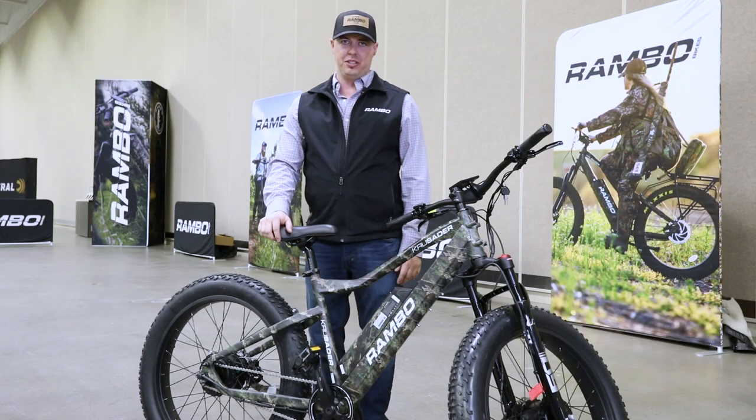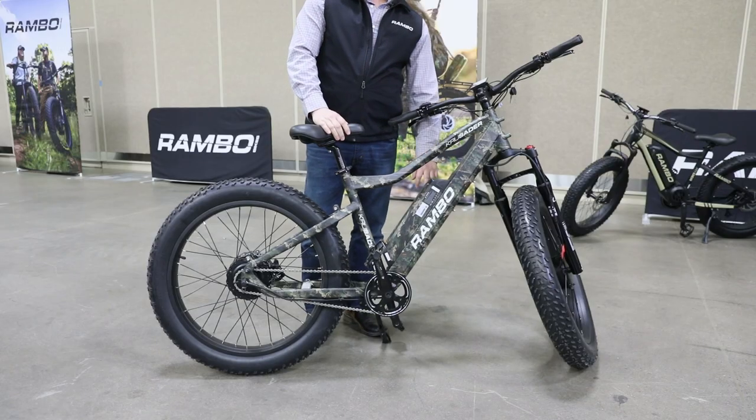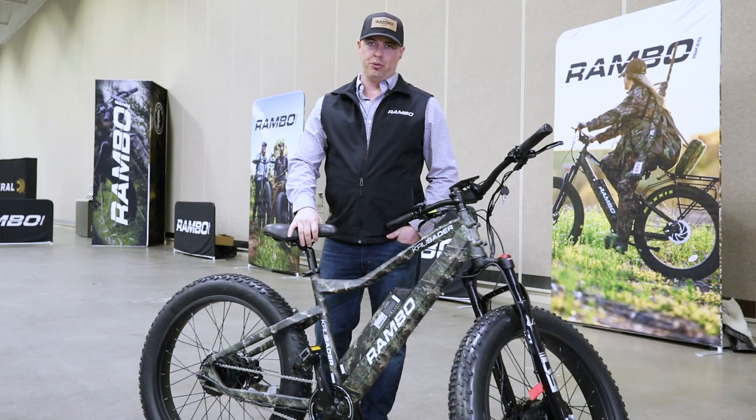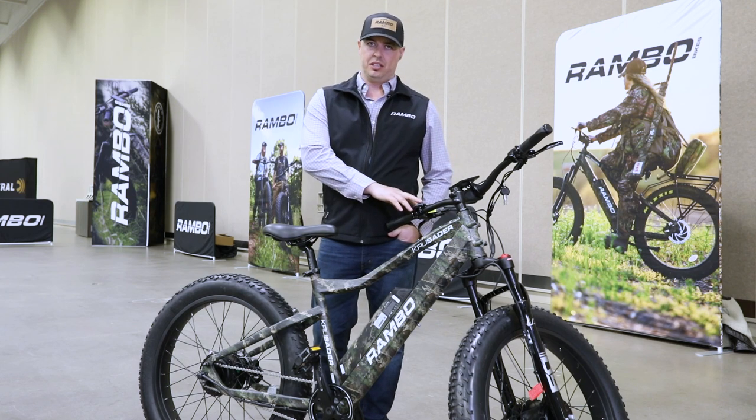It's a single-speed bike, so you don't have to worry about getting caught up in high grass or anything of that nature. We do have a 20-amp-hour battery to provide a little bit more distance at 38 miles. Top speed on this bike is going to get you right about 20-21 miles per hour, and we also have five levels of pedal assist.